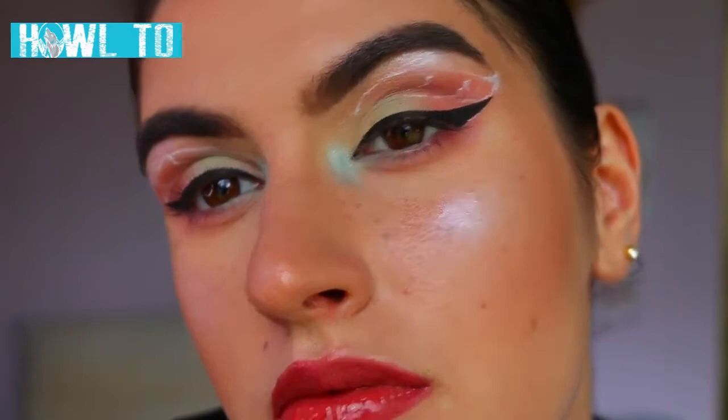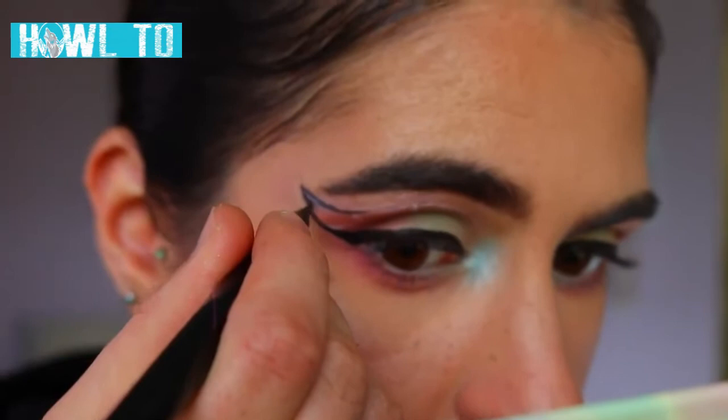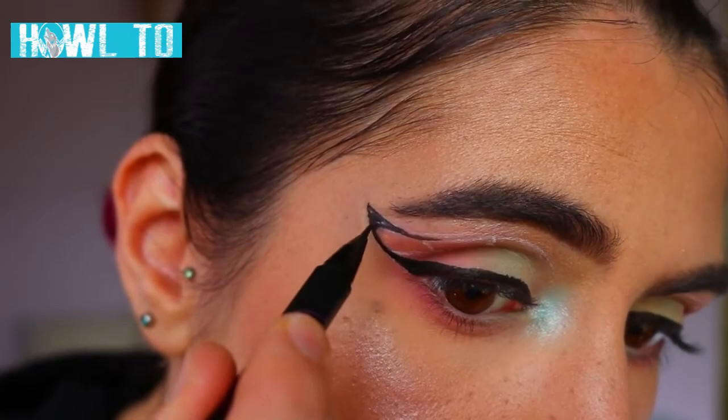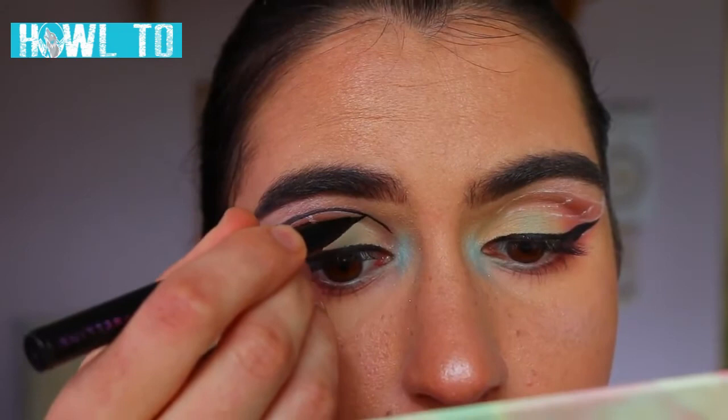So I'm going up and with that guide that we've created I'm just going to draw over the top of it. Definitely take your time with this step — patience is a virtue. I literally just did little strokes at a time to get my bearings, and you do have to go over the liquid liner a little bit to make sure it's nice and opaque so there's no white peeking through.